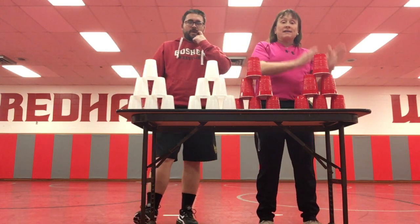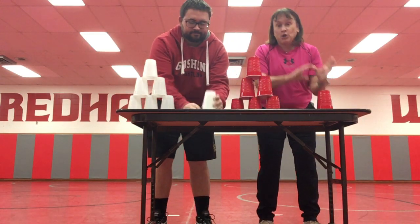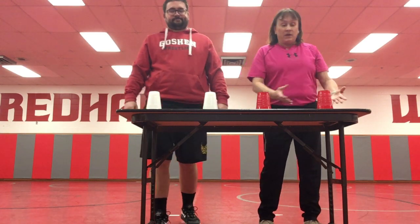Now you're going to go back to the beginning where you started. Stack them down, stack them down, and now you're ready to do it again. So here we go.